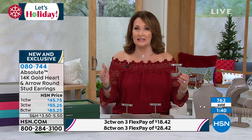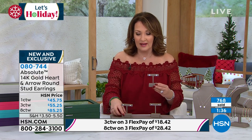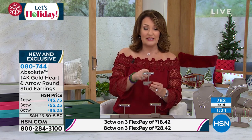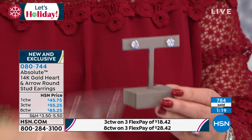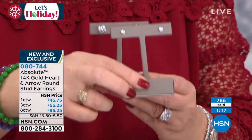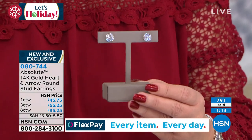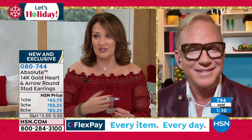Gold has clearly skyrocketed in price. It's definitely a status symbol. A lot of us love our gold, but gold is expensive. If you shop around and see what everybody else is doing with simulated diamonds in gold — nobody in the jewelry world is selling an eight carat total weight, a three carat total weight, or one carat total weight in gold at these price points. Nobody. I don't even know how we do it, to be honest with you.